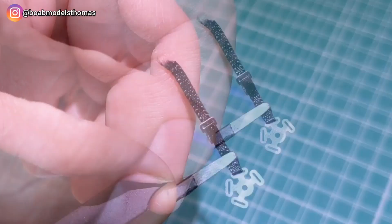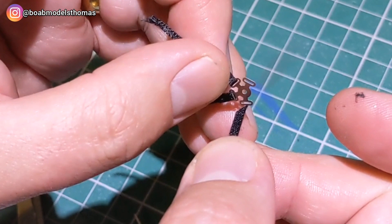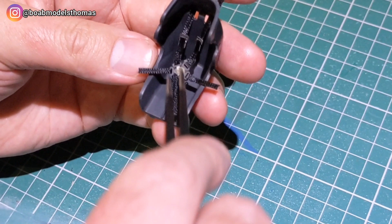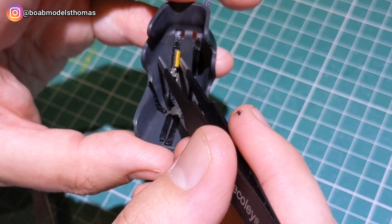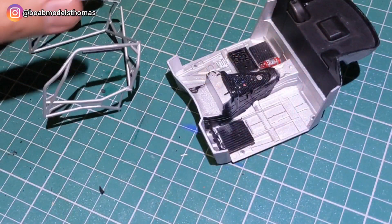For the seat belts I used some two millimetre black ribbon and some spare photo etch pieces I had from the Formula One set that I used recently. By cutting the ends of the ribbon into a point they go through the holes much more easily, and then I just fold them over and super glue them onto the other side. When I was happy they were all in the right position I threaded them through the holes at the back and added a little blob of super glue to fit them into place. I then cut out some of the logos from the decal seat belts to add them to the correct places, using UMP strong decal solution as I find that Micro Sol doesn't quite help them adhere to the ribbons.